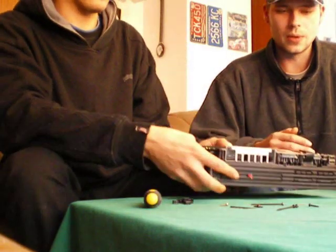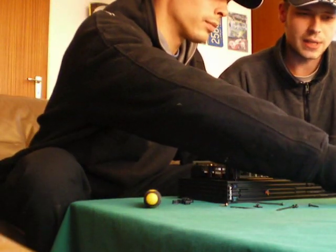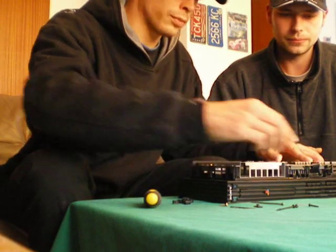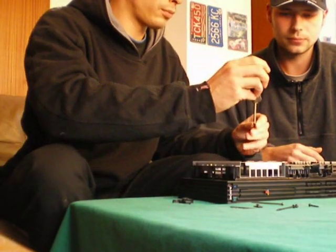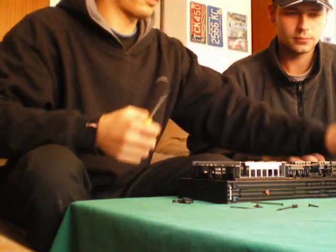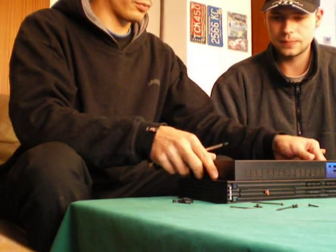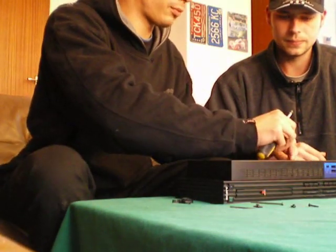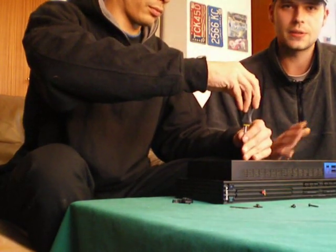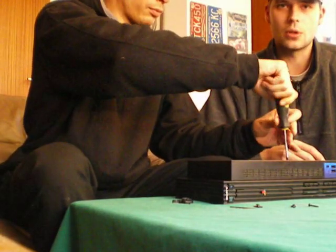Make sure, of course, that you do not cover the contacts that we just ground off. After we had done that, we put the system back together and put back the plastic cover. We popped just two screws in to make sure everything is fixed, so we can show you on the television that the system is working for both controller ports now.